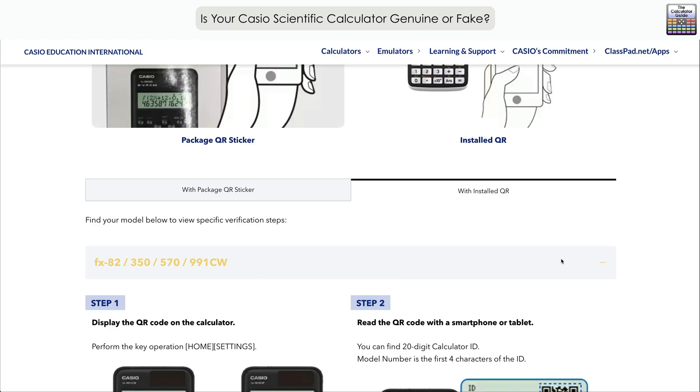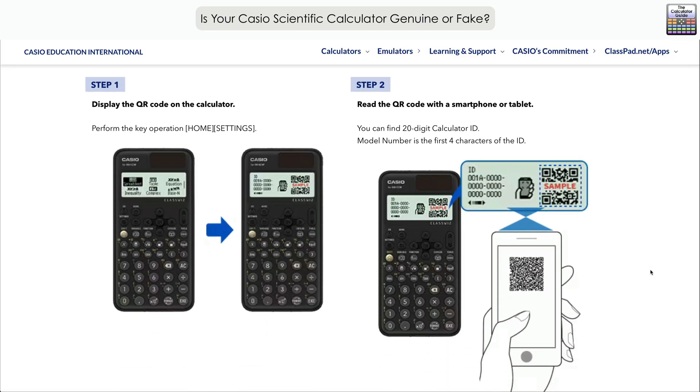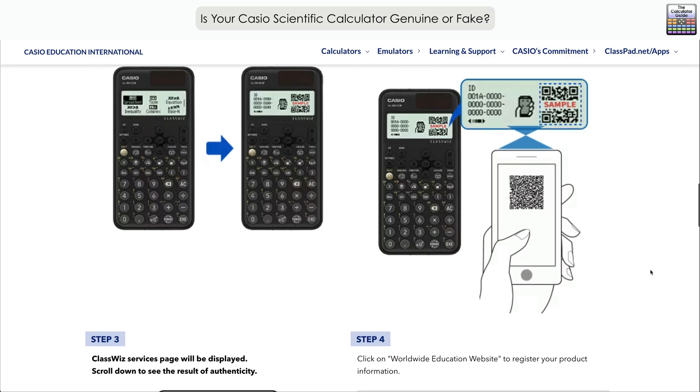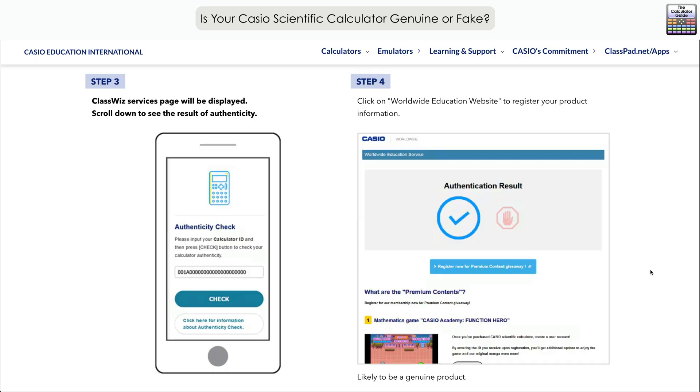Let's have a look at the first steps. The first thing is to display the QR code on the calculator — perform the key operation: Home, then Settings. The calculator will then display a QR code. Get your smart device and use the QR code reader to scan it to bring up some information. Also displayed will be the 20-digit calculator ID. Scrolling further down, the Casio service page will be displayed. Scroll down to see the result of authenticity.